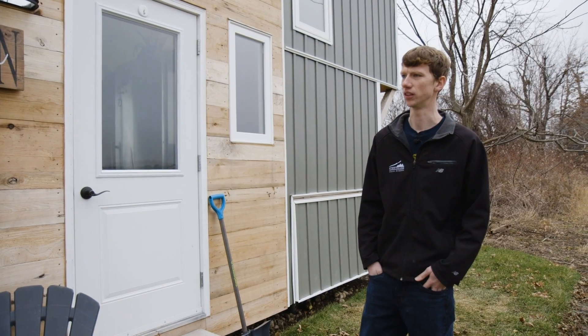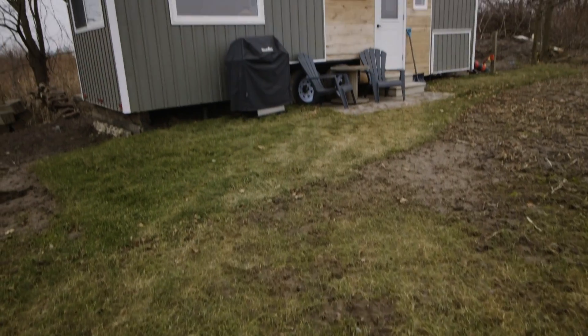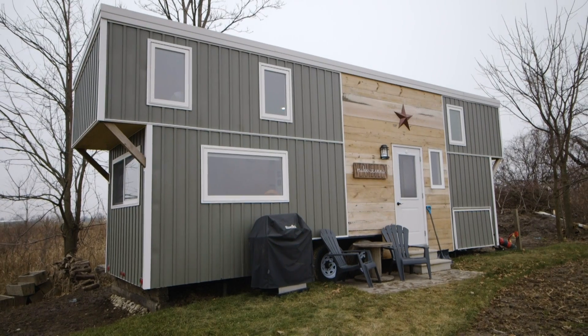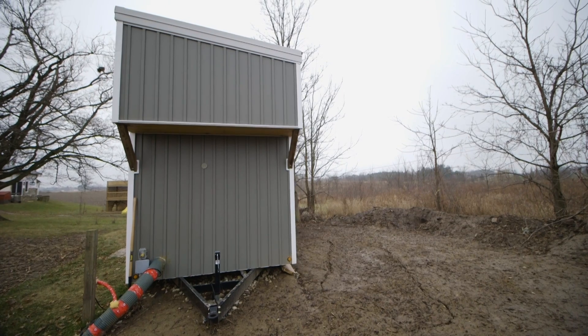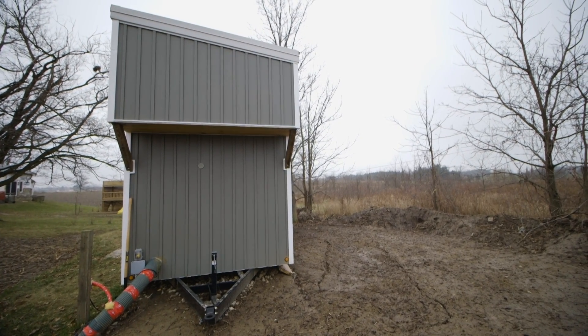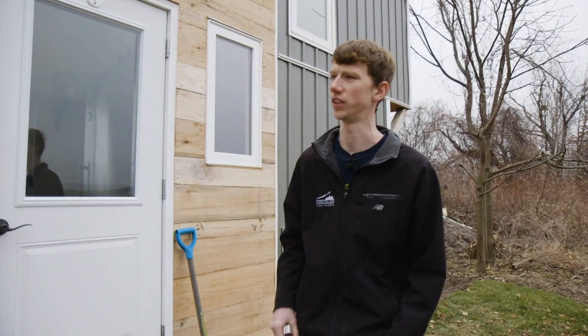So this is our tiny house — a DIY build completed about six months ago when we moved in. It's a 28-foot custom-built trailer, eight and a half feet wide, and within the legal limit for transporting on the road. We kept it to 13 and a half feet on the height.